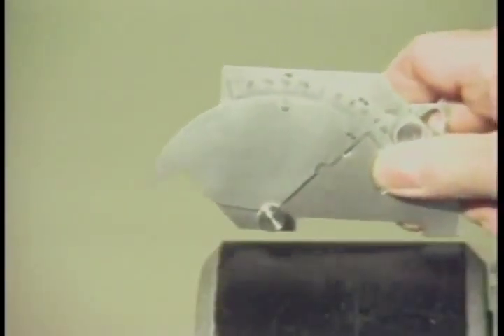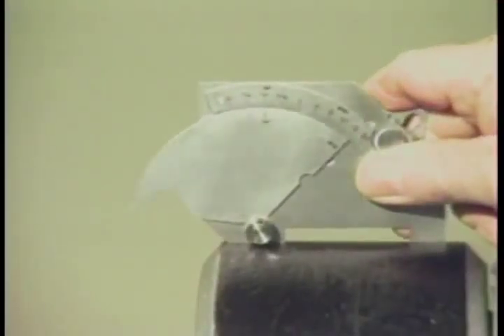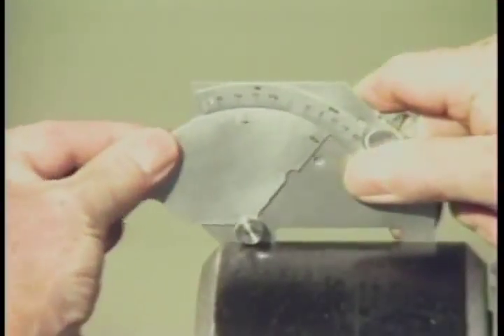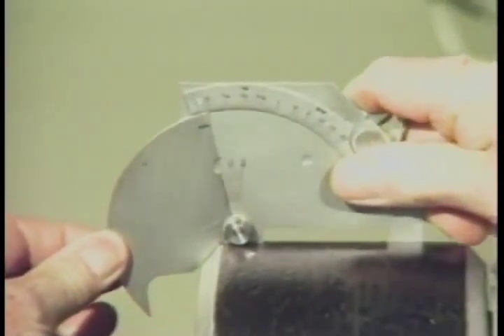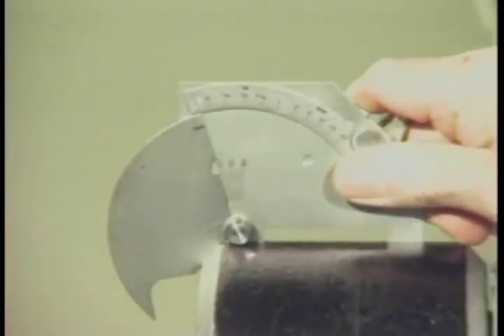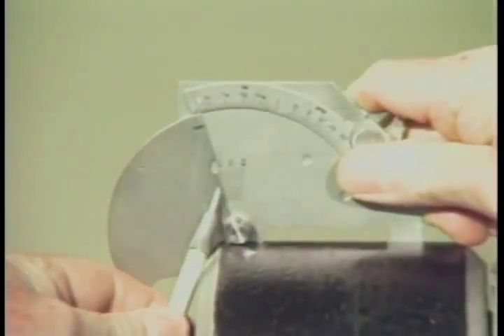Finally, let's measure the angle of preparation of this pipe spool piece. Place the legs of the gauge squarely on the surface of the pipe and lower the rotating segment until it rests squarely on the bevel. This bevel angle measures approximately thirty-seven and one-half degrees according to the scale.